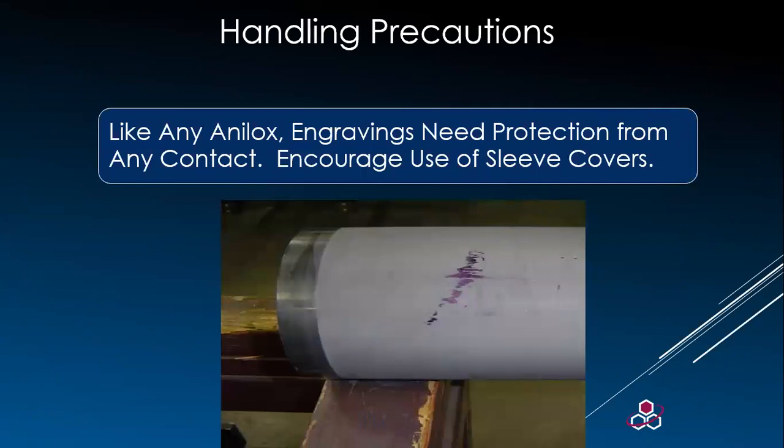Sleeves are lighter and it is easy to get careless when moving or resting them. Do not let the engraved surface touch anything — it will damage the cells. Here's a great example of just placing an analog sleeve on top of a card or a wooden desk. Any contact with the analog cells can potentially damage them, causing print issues.